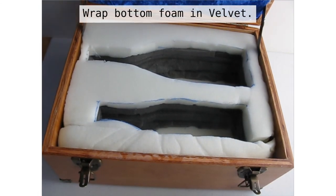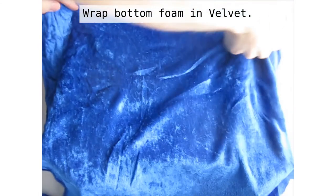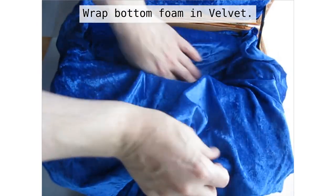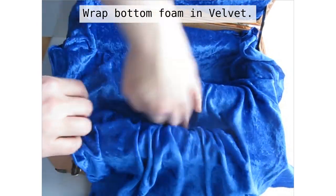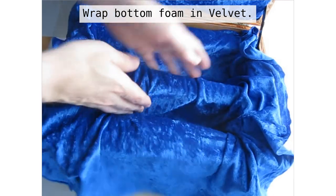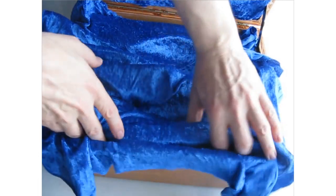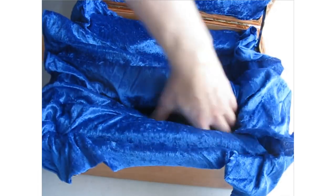Once I have all the foam in, I can wrap these in a piece of velvet as well, just to make it look pretty — it's nice and soft and keeps from scratching the bottles. We're just going to tuck it in again like we did with the top, so that if I need to, I can change it later.